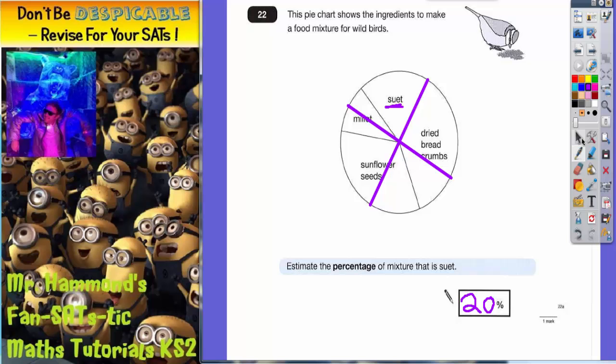I could also have done that by looking at the size of the section and seeing that it's about a fifth, which is also 20%. Moving on to the next section.